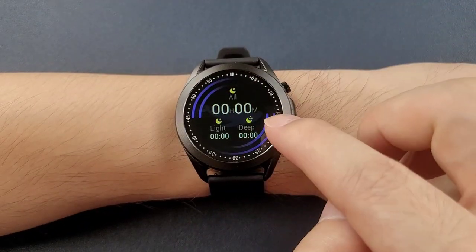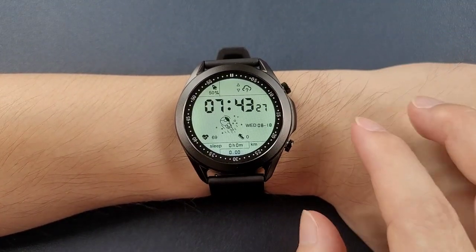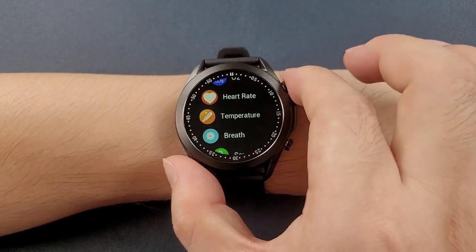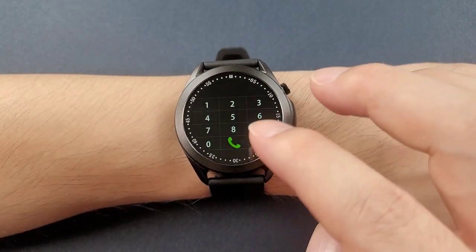There is also the sleep monitor. You can press the side button to go to list style view. From the list, you can go to Bluetooth call and click the dialer pad.